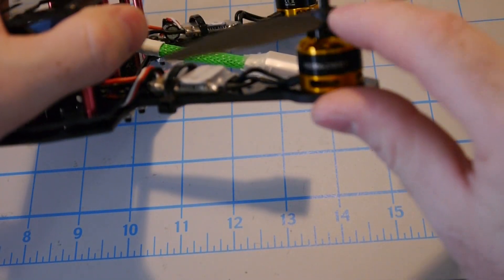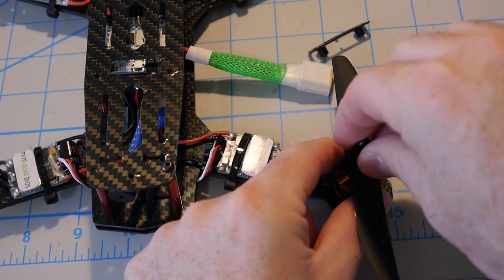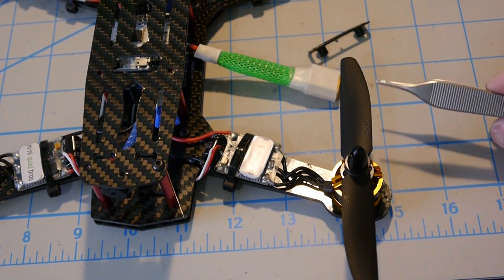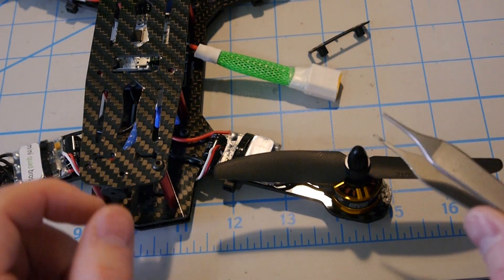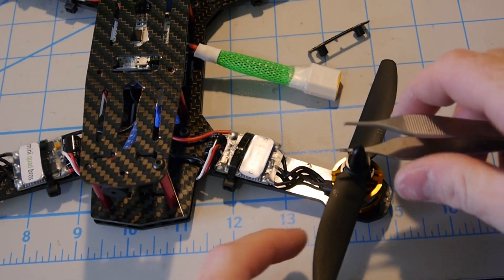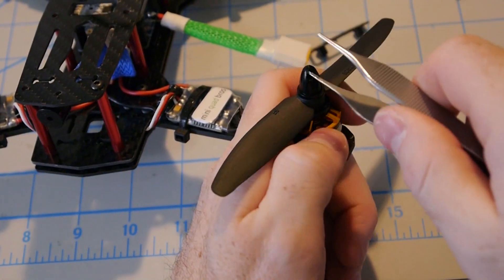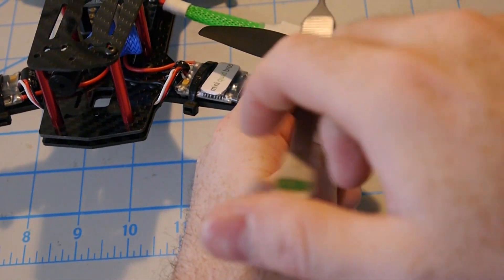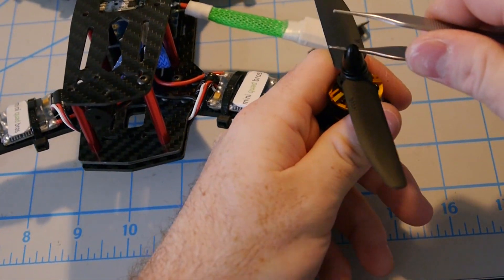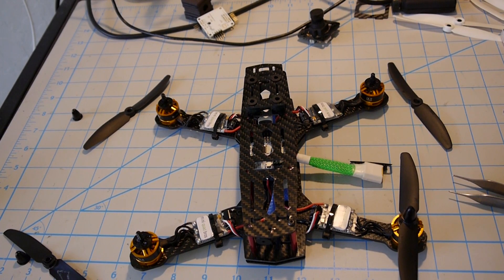Make sure it goes all the way down on the shaft. Then take the prop nut — the prop spinner — and screw it on by hand. Now you need a small allen wrench, or in this case I'm using tweezers just because they fit. Anything that fits in the hole on the prop spinner will do. Grab the motor and start tightening it. You don't want to over-tighten it or use any real strength — just get it nice and tight and that's it. That's how you mount your propeller.